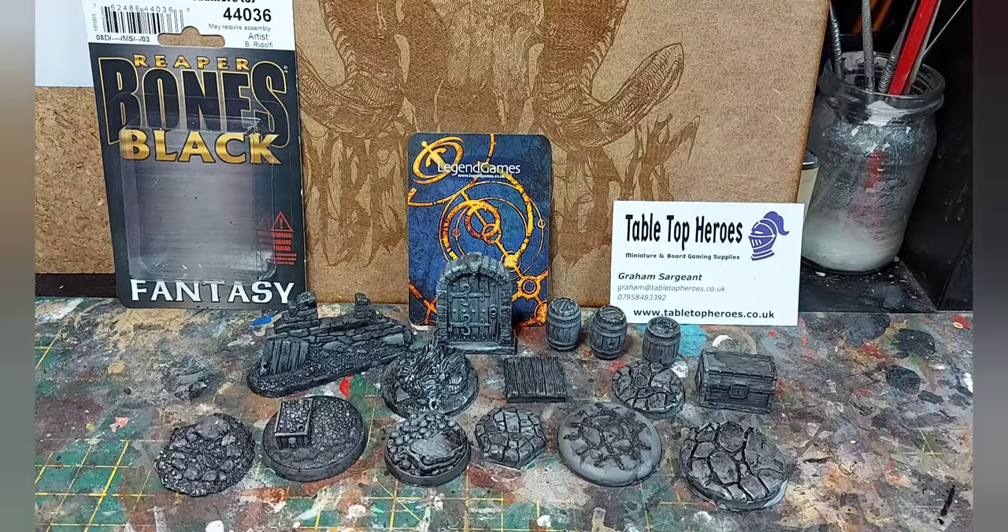Next up we have got some pieces from Legend Games. What Legend Games do is they make resin scenery and bases. They've given me a selection of these to review and paint and just show off. Some are prototypes, some are already available — links in the description. What I've done with these just to make them show up a bit more on camera is spray paint them grey and give them a black watered down paint wash.